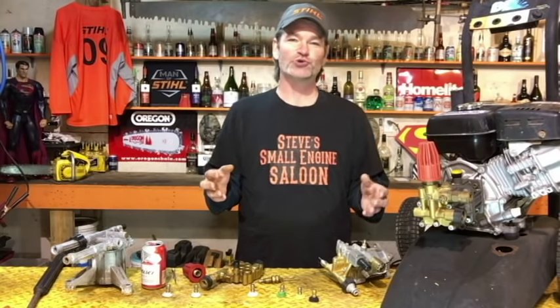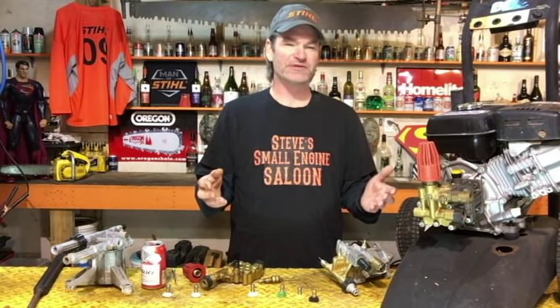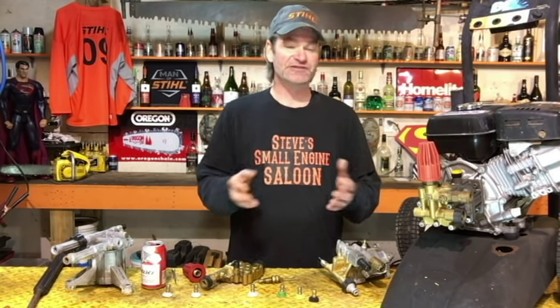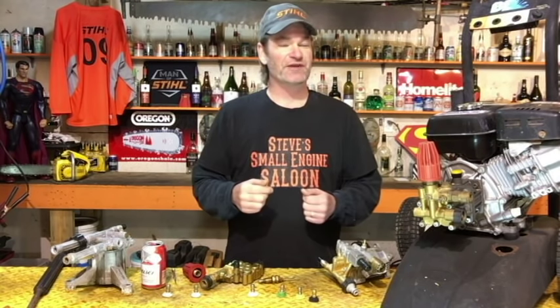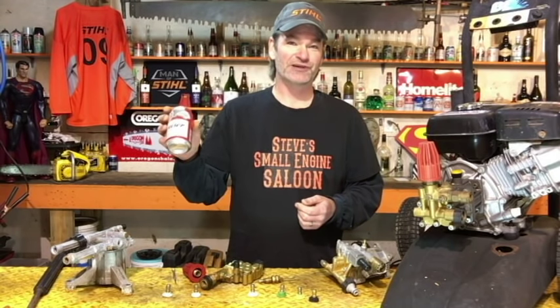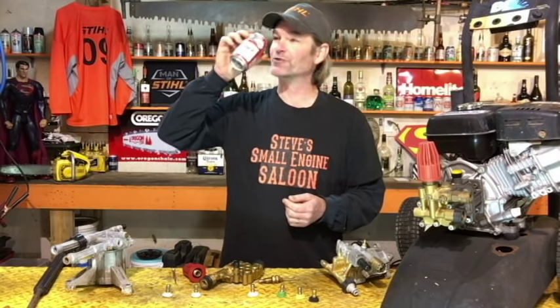So there you go, guys. I hope some of these tips and tricks helped you out and maybe saved you some money. This kind of stuff comes across my bench on such a regular basis. If you liked it, hit that thumbs up button, hit like, and subscribe to my channel if you haven't already. Until the next video — cheers from Canada. Steve out.